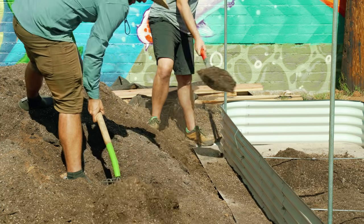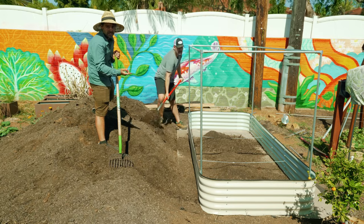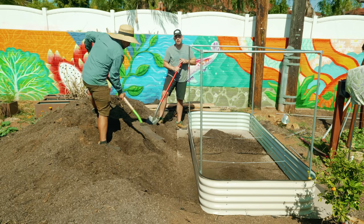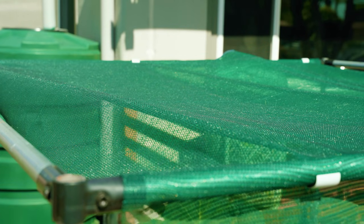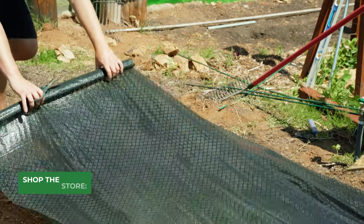If you have things like rats and it's a serious battle, you could also consider putting hardware cloth around the frame using clips, zip ties, or wire. As we fill this up, I'll show you how we did it in the front yard with our San Juan Cabestrano giant cabbage. This is the way to pretty much prevent any pest from getting into your garden.